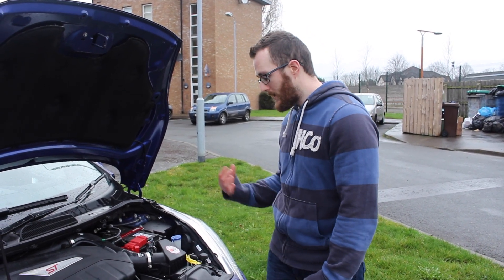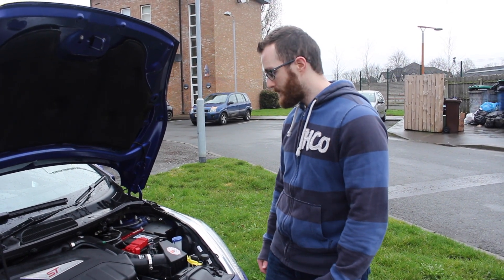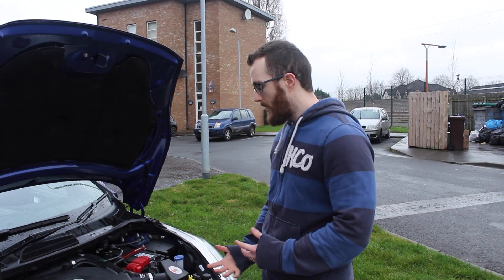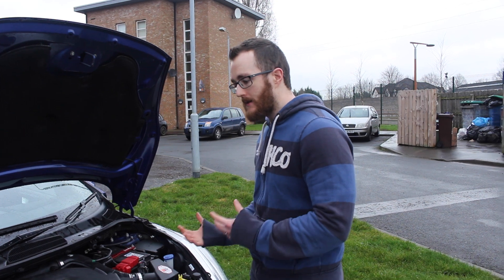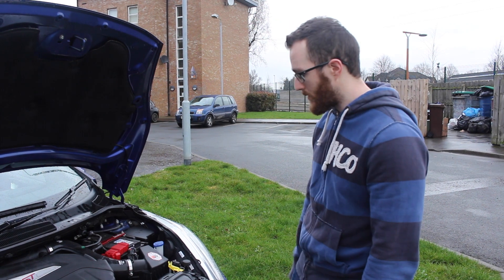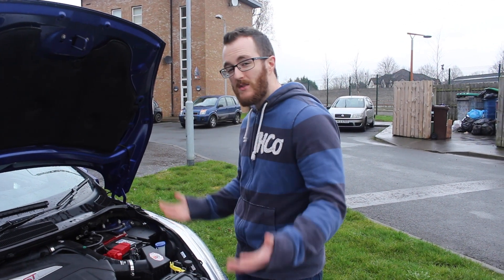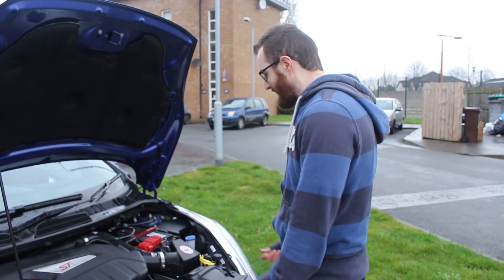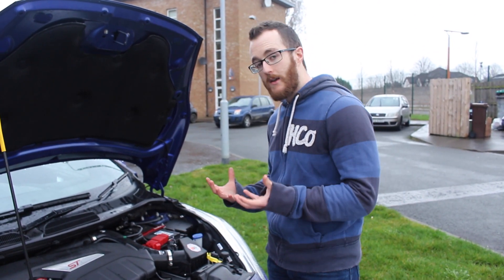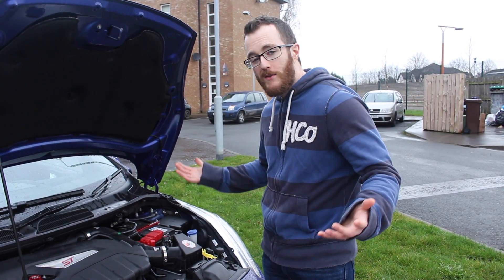I know that other options out there do replace the lid as well, such as the intake option from Mishimoto, which replaces the whole thing in one go. But at the end of the day this performs well so it doesn't really matter. An added benefit of changing the intake this way is you get slightly increased intake and turbo noise — and who doesn't like that?